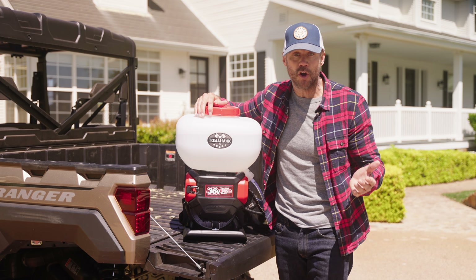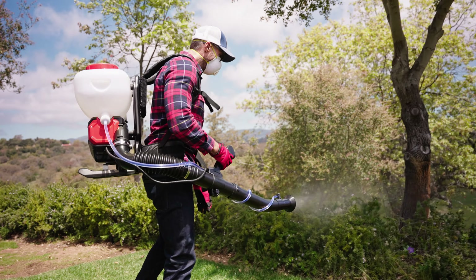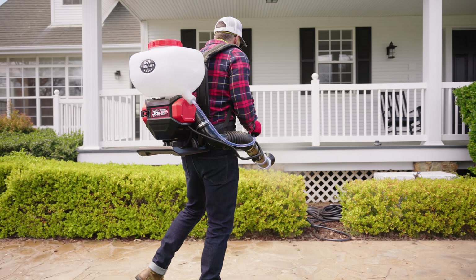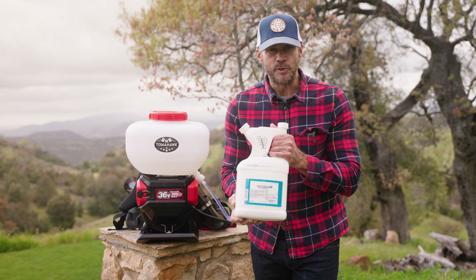That's plenty of time to cover your entire yard or garden. Plus, the fogger doubles as a leaf blower, making it a fantastic tool for year-round yard maintenance.